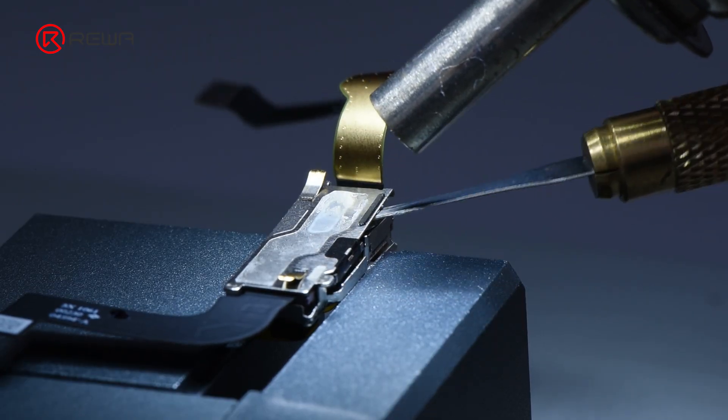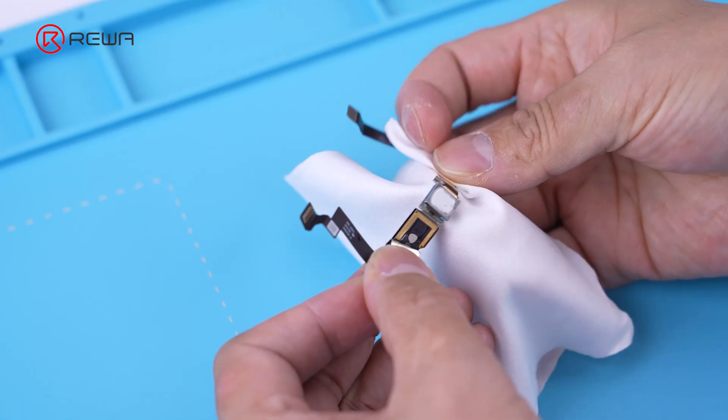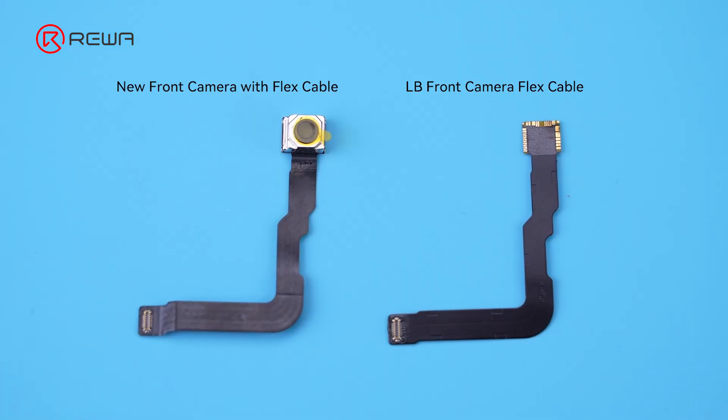Pry up the fixed iron shield using a pry knife. Continue heating and remove the front camera. Take care not to damage the blue lens of the front camera. As a next step, replace the front camera flex cable.